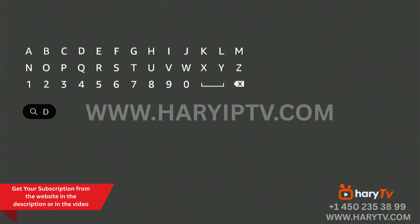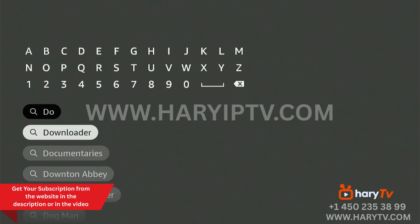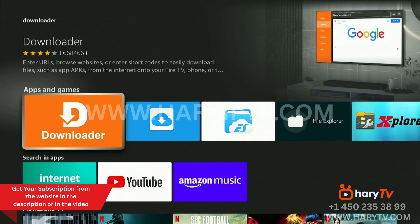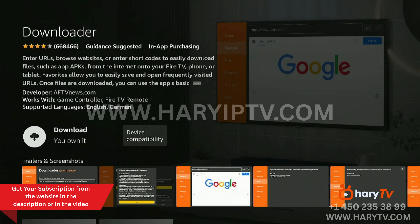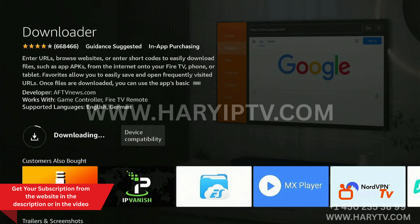First of all we go to Search and we type 'downloader'. Here is Downloader — we click on it, click again, and click to install or to download and install the app.